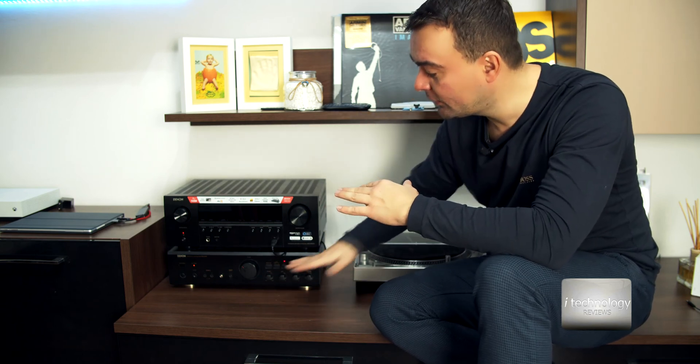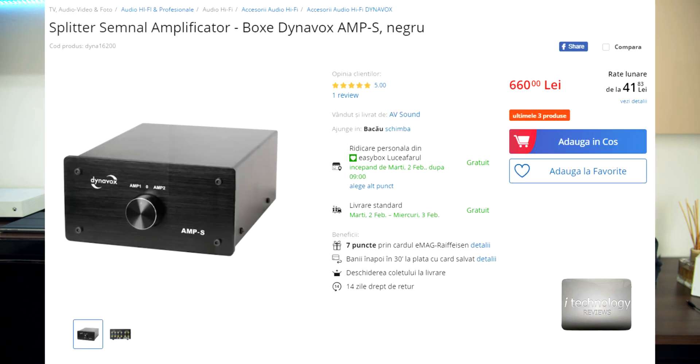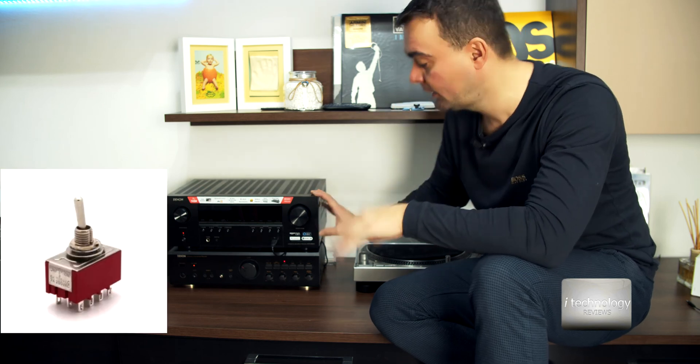I'm going to teach you today how to make a built-in switch. If you are buying switches, there are switches that make connections so you can switch from the first product to the second. But if those switches have electronics inside, it will decrease quality. The best switches are $200 and above. I'm going to teach you how to make a switch for about 10 bucks — you just need wires and the switch.